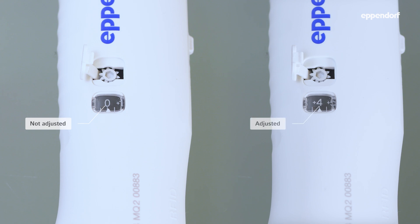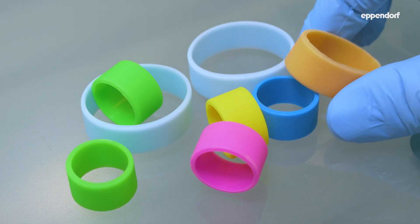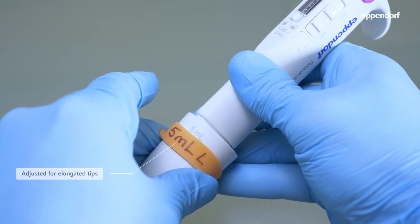To check if a pipette has been adjusted, look at the adjustment window. If the value is different from zero, the pipette has been adjusted. You can also use a color tag pipette marking ring to indicate what the adjustment was for.